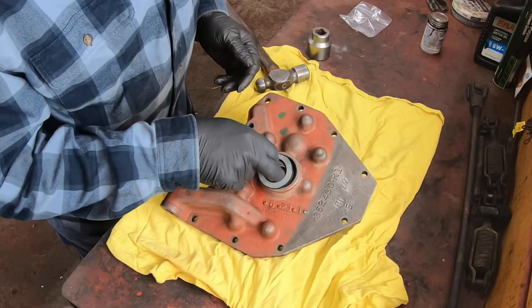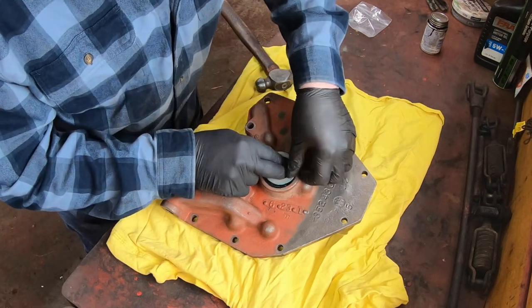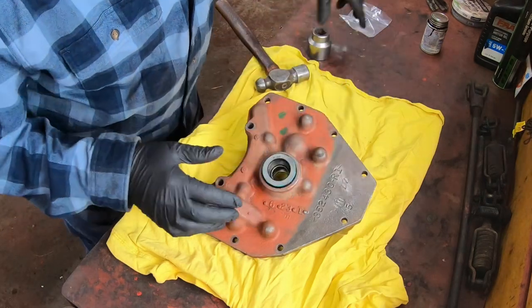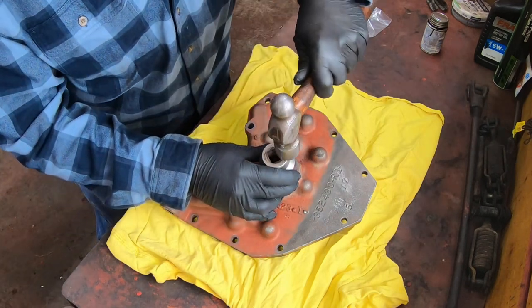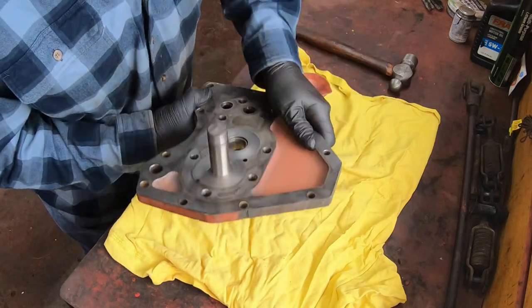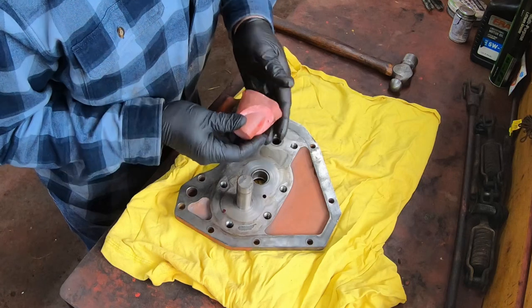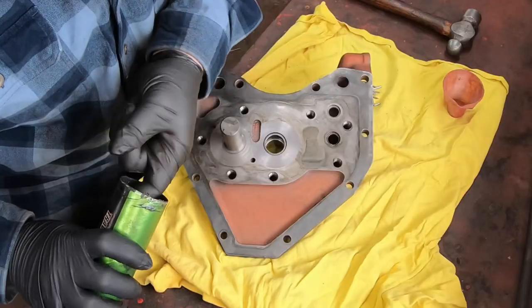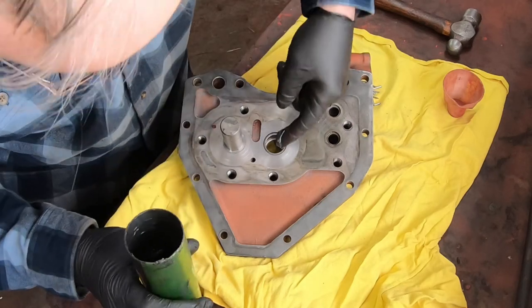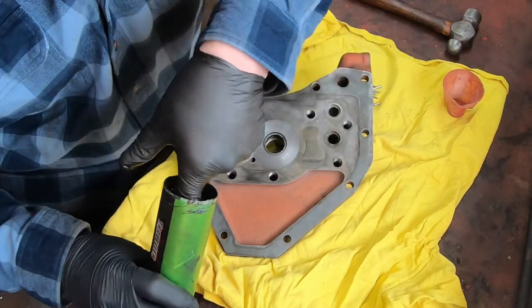Before I do anything else, I need to put a new seal in where the drive shaft comes into the front plate of the pump here, because the old one was leaking very badly. There we go. And the next step is to put the needle bearings back in this bearing in here. I carefully saved all the needles, and we need some sticky stuff to hold the needles in during assembly, so I put a little grease in the race of the bearing.